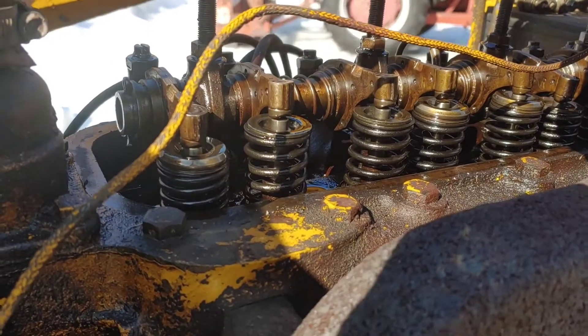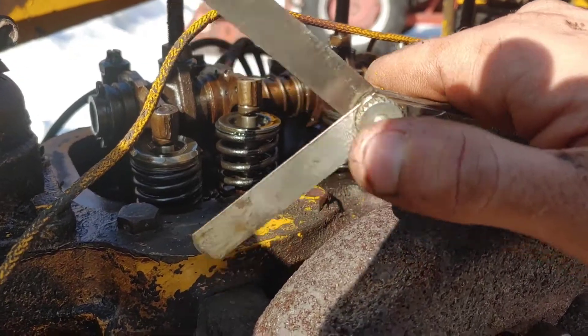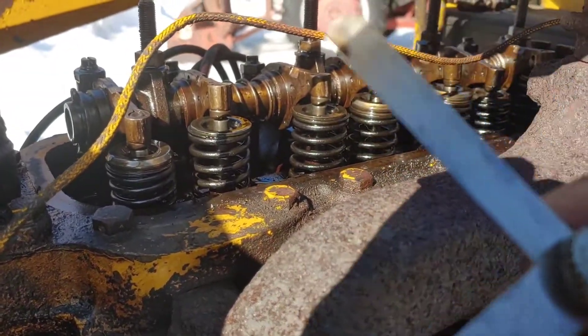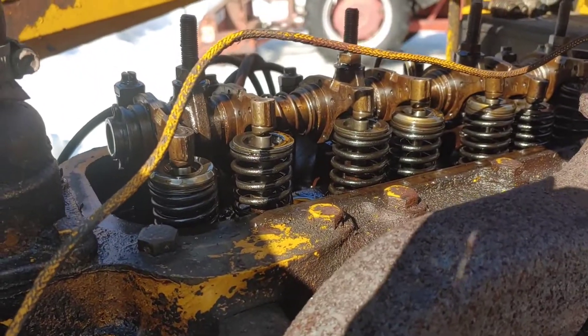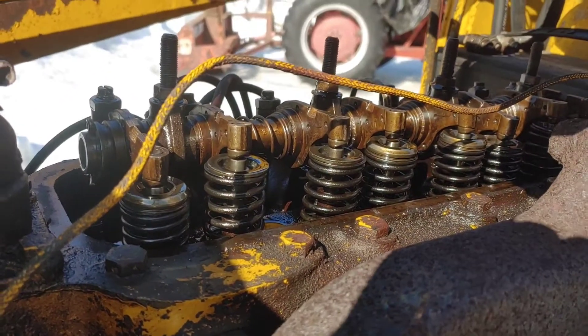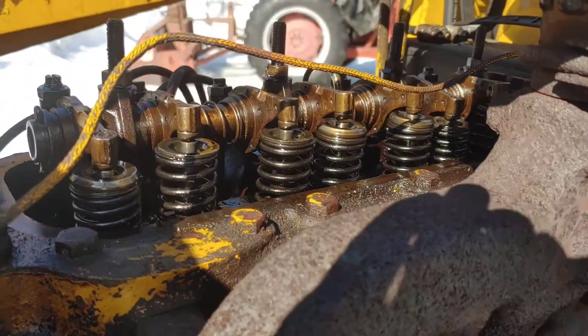Keep going and work through the motor. Remember that your exhaust valves have a different feeler gauge measurement than the intake valves, so make sure you get the two feeler gauges you need and just work your way through the motor following the rule of nine.